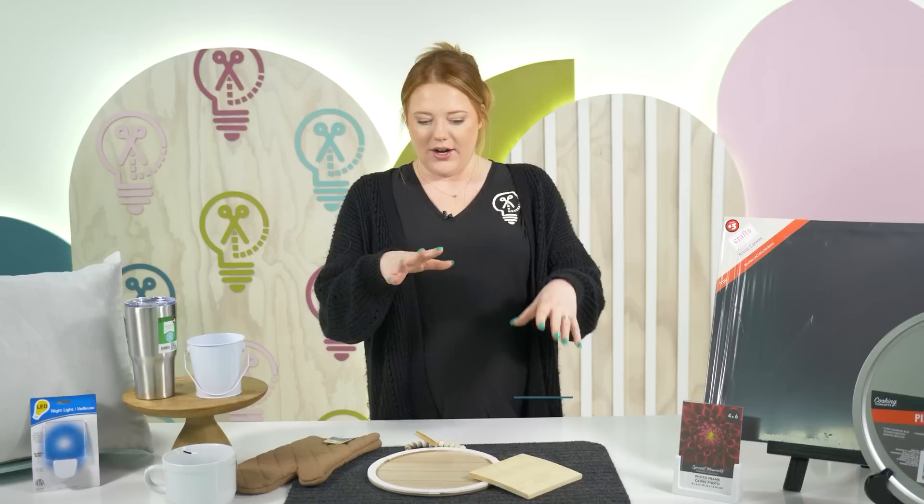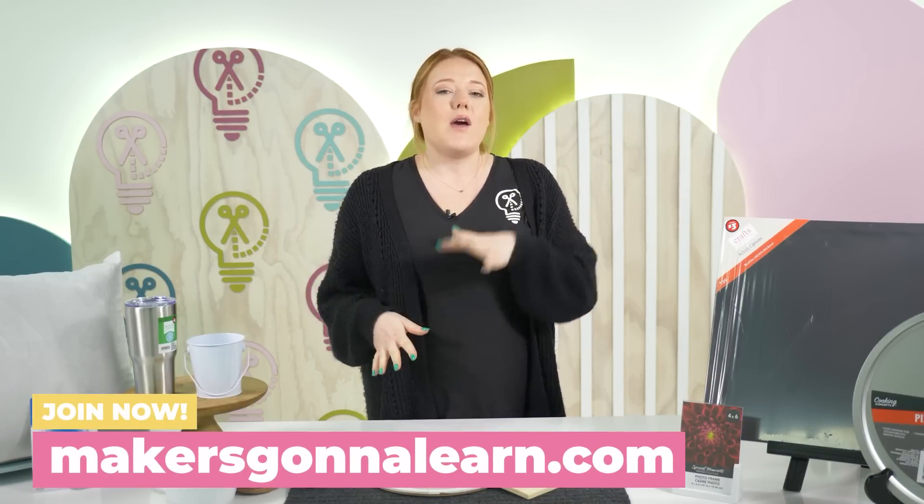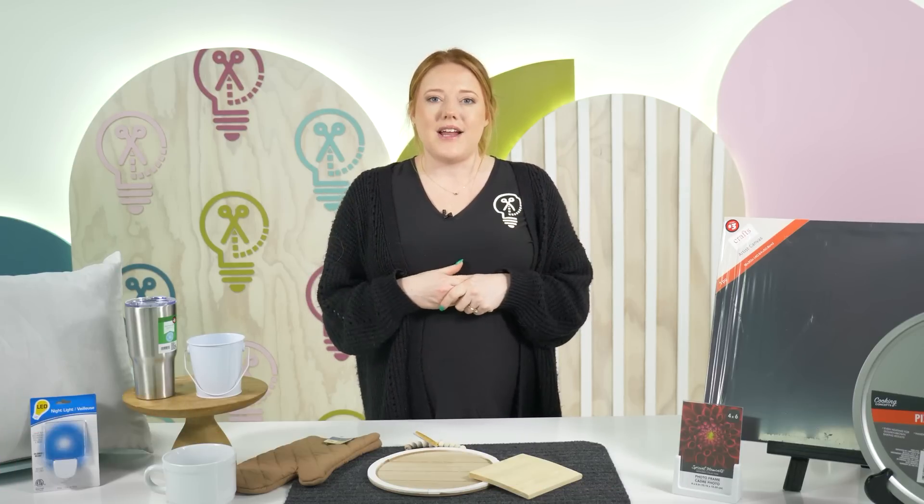I've got like a rug here, some wood blanks that are brand new to Dollar Tree, and we're going to see which ones we love and which ones we don't love so much. So if you are ready, let's go ahead and get right into it.